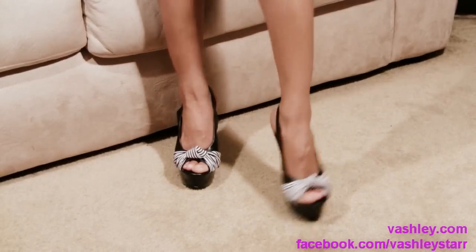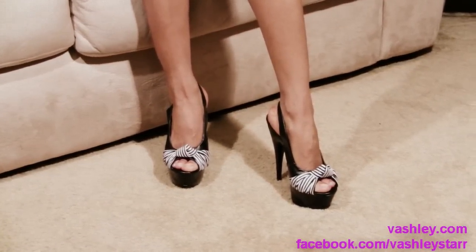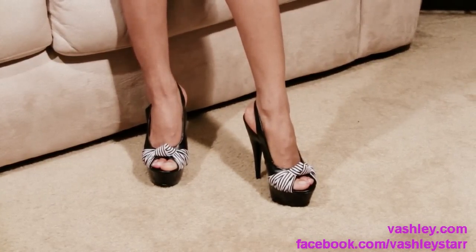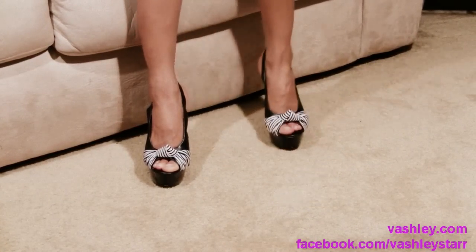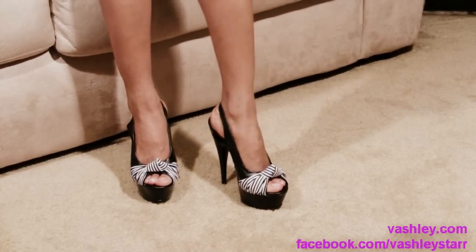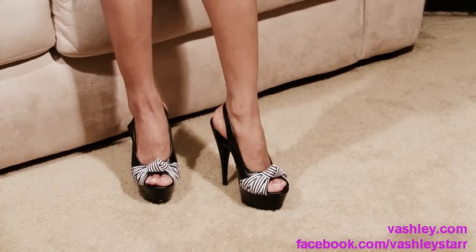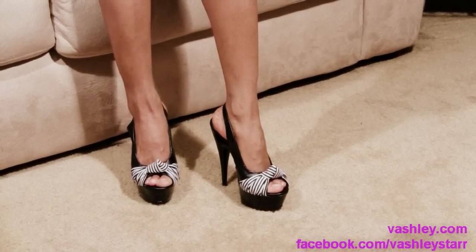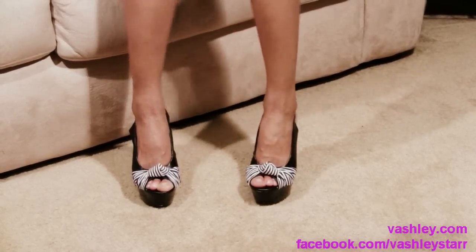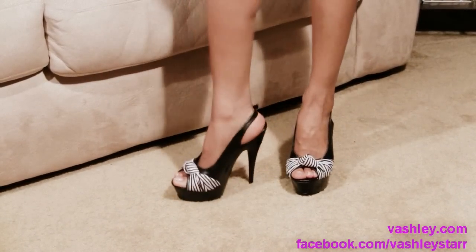If you are a 6 inch wearing diva like myself you will have no problem walking in these. They are very comfortable. In my opinion they are very true to their size. As I usually wear between a 5.5 and a 6.5 shoe with my true size being size 6, these are size 6 and they fit perfectly.